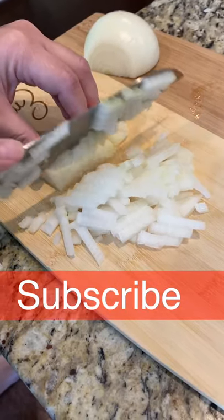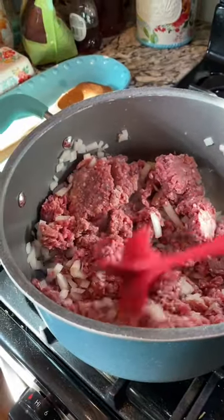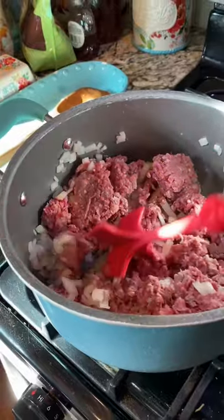First thing we're going to do is to cut up our onion. Then we're going to brown our hamburger meat and onion together.